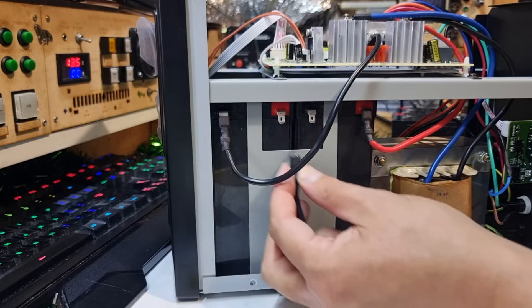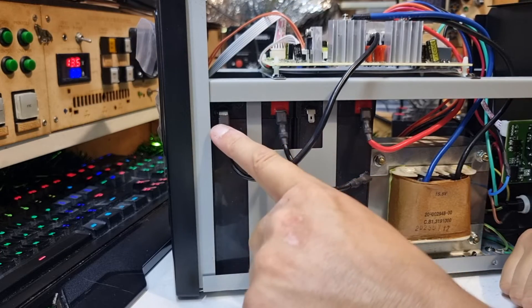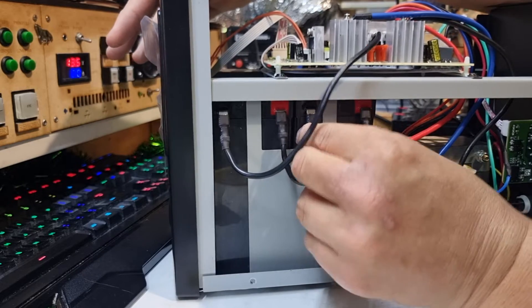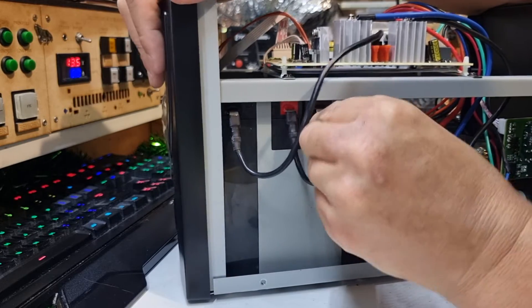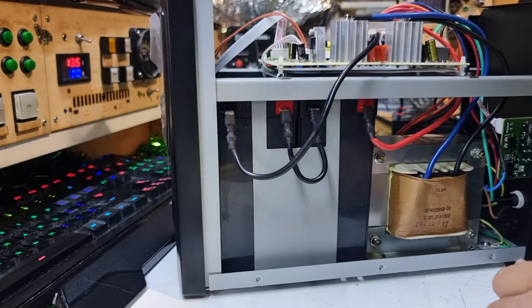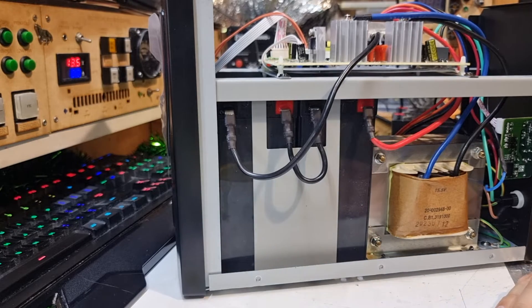Which I think you probably saw at the start of the video. Moment of truth: negative, positive, the bridge in the middle. No sparkies - that's good. Much firmer contacts than the other one, too. This bridge wire is quite a bit thicker, too. So are these secondary windings here. I think this is a little bit better than the last one.